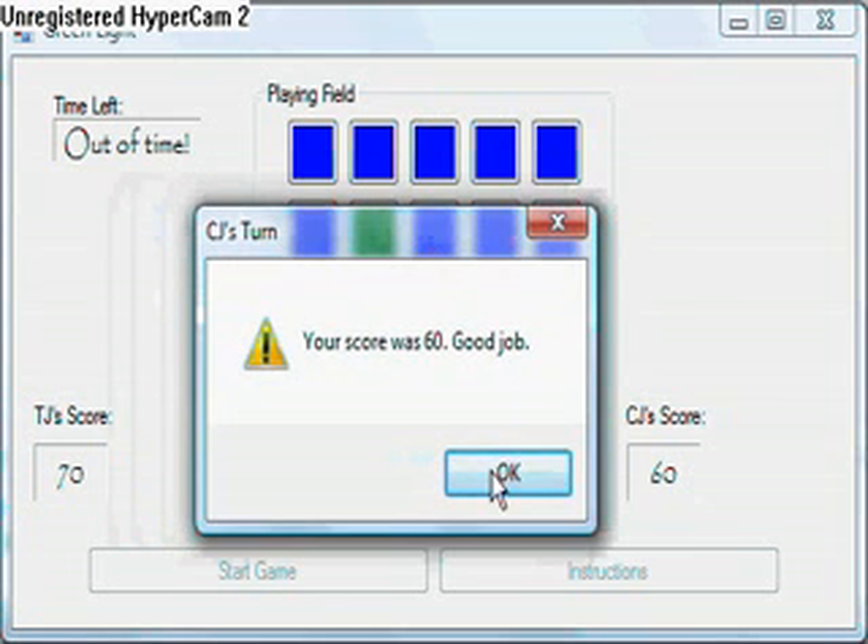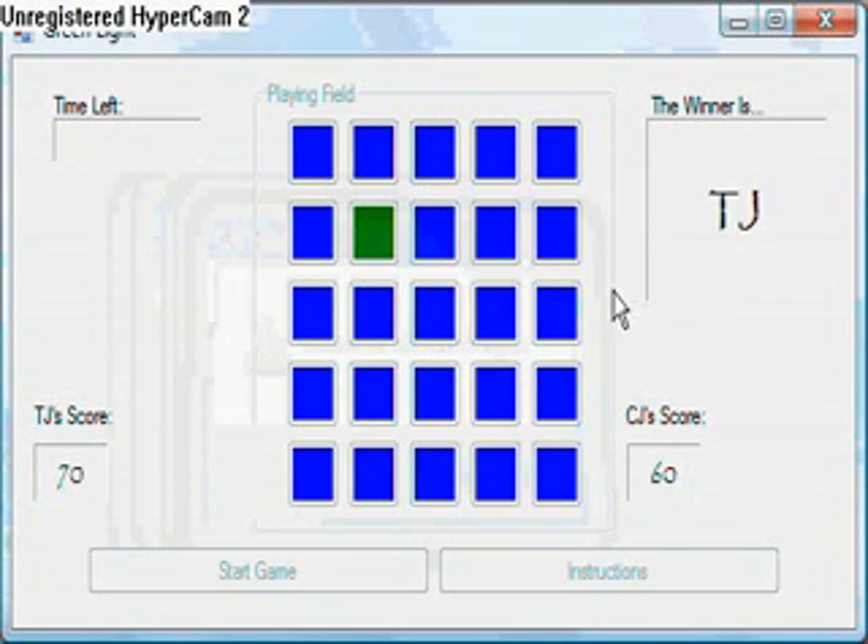The score was 60 and it'll show my name up here. That is the game — my final project that I made for my Visual Basic class. The other one was just some random thing I did in C++ way back when, beginning of our first semester.